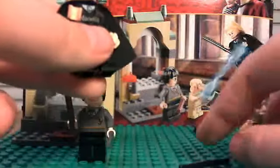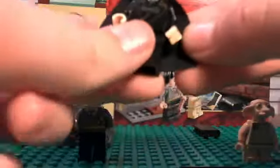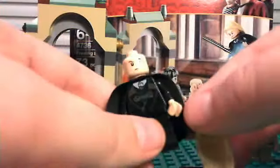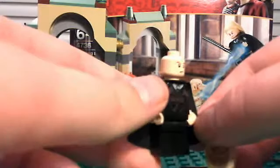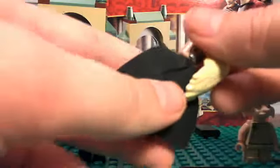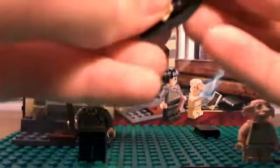Next you get Lucius Malfoy. He comes with a black wand, same style as Harry's just black instead of brown. He has a black cape and black pants. His face is kind of an angry face. He also has what I believe is called a Death Eater mask. He gets a really nice long blonde hair piece, and there's no back printing on him.